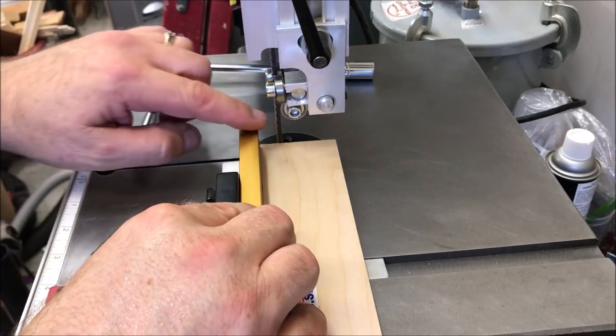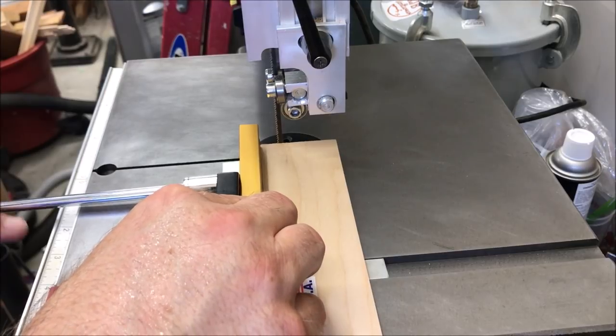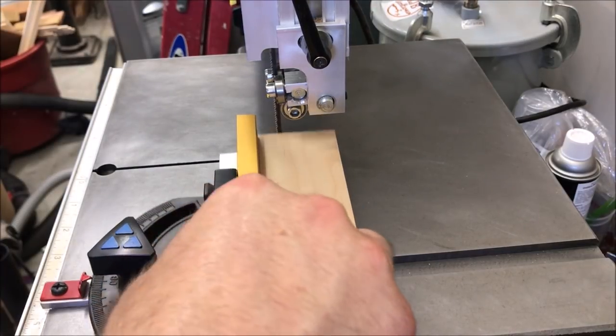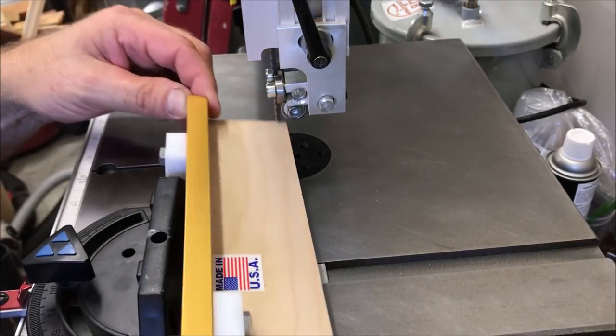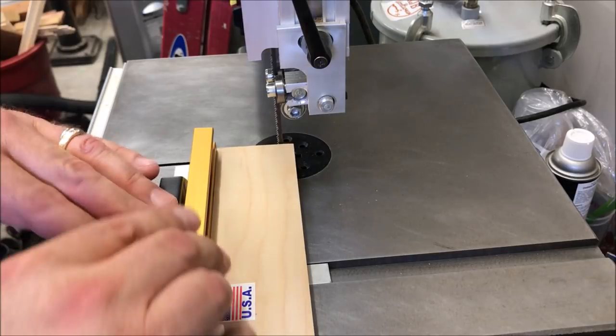We're going to start by placing the edge of the jig just to where it's kissing the blade. I'm going to tighten down the bolts on these two hold downs. Once everything is in place, the jig easily comes away from the miter gauge but you can drop it right back into place when you're ready to use it, and there is no left or right play, which is what you're after.